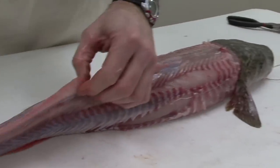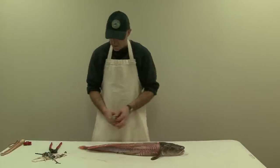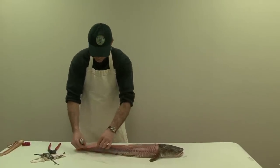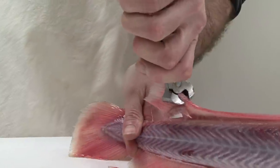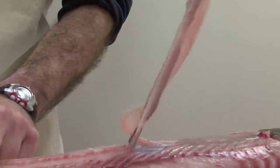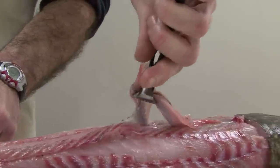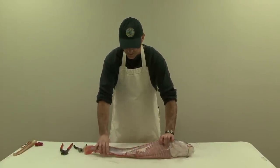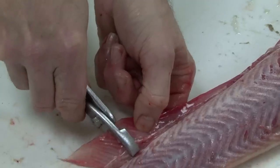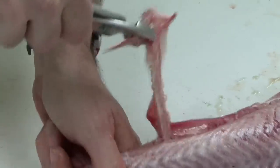The next thing we're going to do is remove the dorsal and the anal fin. We'll start with the dorsal fin. We'll take our pliers and start at the back edge of the fin, grab it right down near the base, then lift up and pull the dorsal fin toward the front of the fish — it should just unzip pretty nice all the way up. Next we're going to remove the anal fin. We'll turn the burbot over onto its back and do the same thing: start at the back end of the fin and zip it toward the front of the fish.